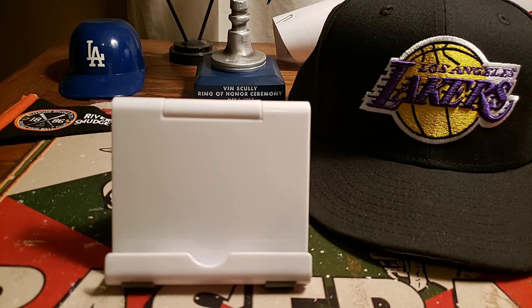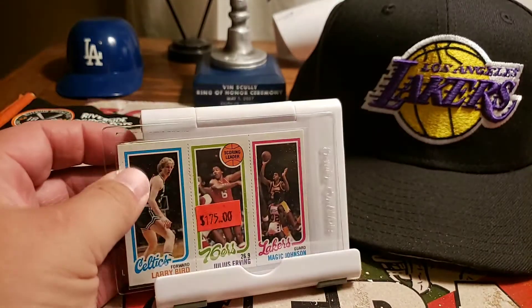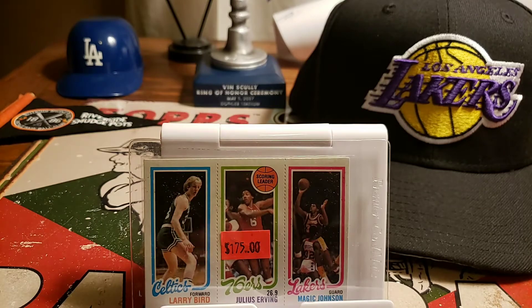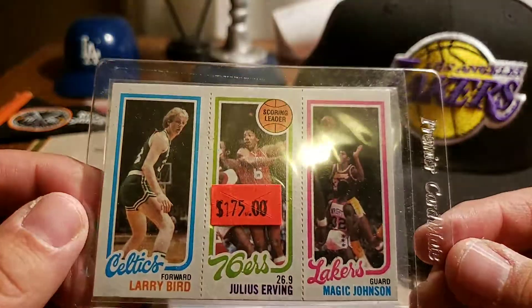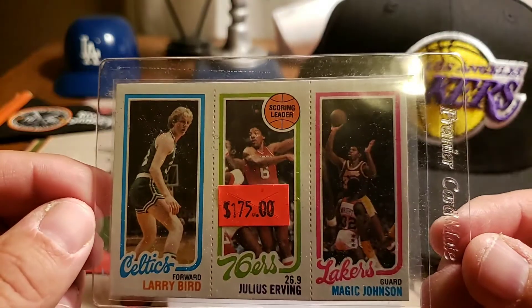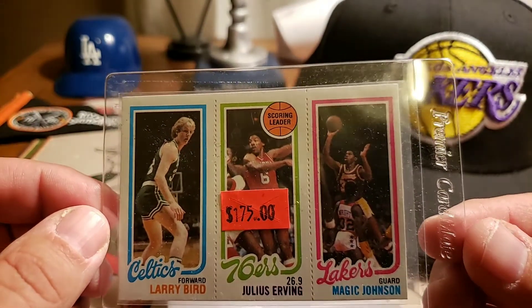The card's a little detached so I'll just set it down that way we can take a quick look at it. Trying to get this thing a little closer and find a place to record without getting any glare.